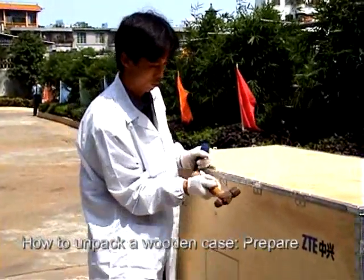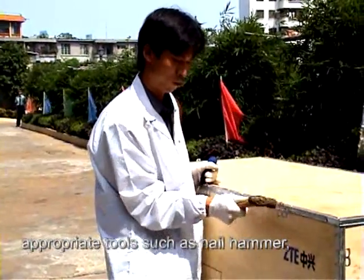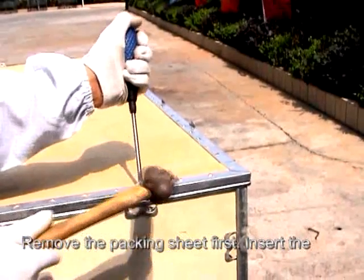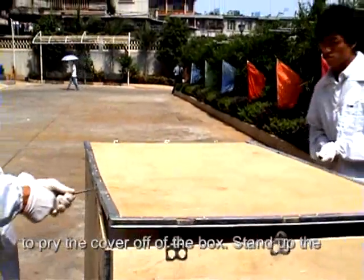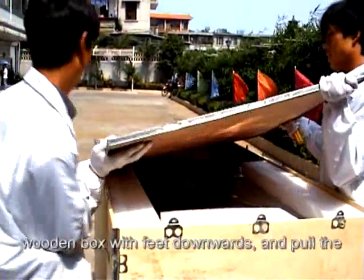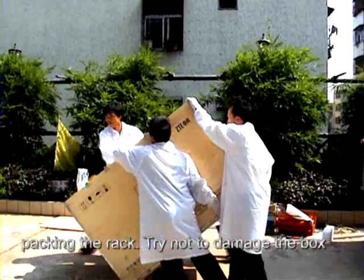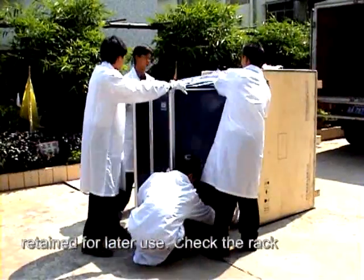How to unpack a wooden case. Prepare appropriate tools such as a nail hammer, pliers, straight screwdriver, and crowbar. Remove the packing sheet first. Insert the straight screwdriver in the joint at the box panel to loosen it, then insert the crowbar to pry the cover off the box. Stand up the wooden box with feet downwards and pull the rack out of it. Remove the adhesive tape packing the rack. Try not to damage the box and packing materials as they should be retained for later use.